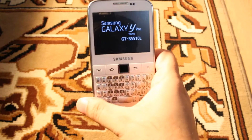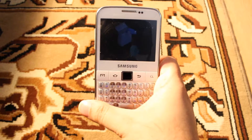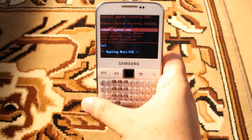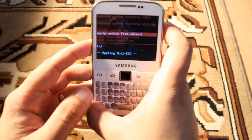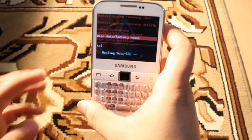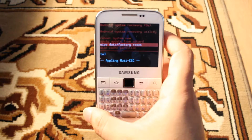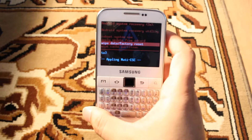Now leave these buttons and wait for the option. As you can see, we are in the system recovery option. Now with the volume key, I'm going to show you how to do a factory reset. As you can see the third option — use the volume key down to select it. It's the 'Wipe Data / Factory Reset' option.